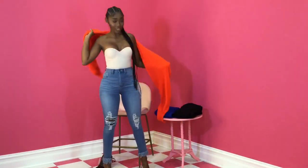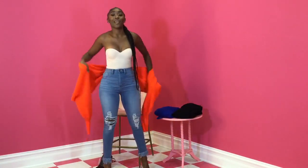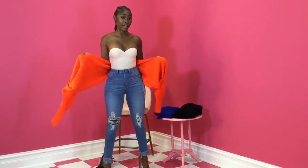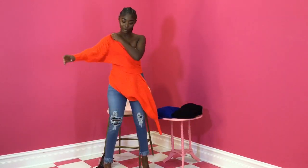I have this really cute Fiesta color and I'm going to show y'all a couple different ways to wrap it. And this is also a really good layering piece. So let me get into this first way.